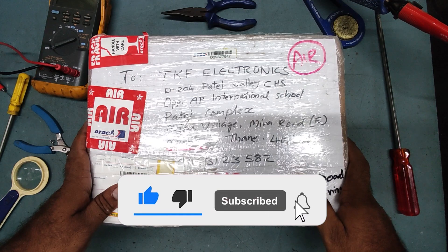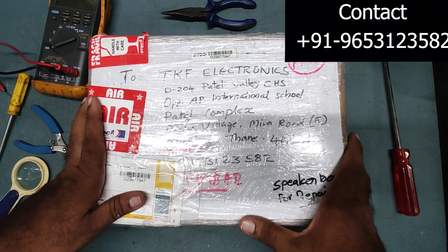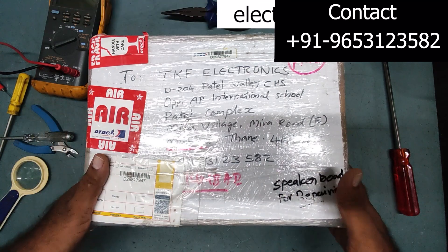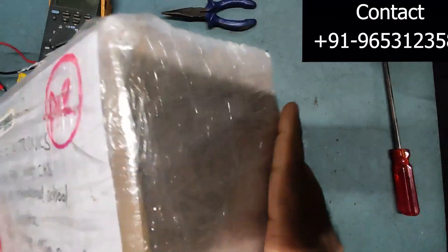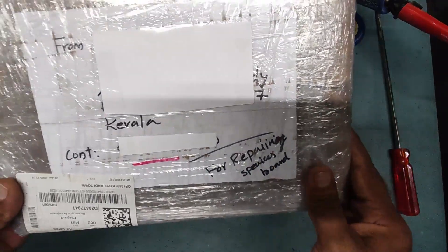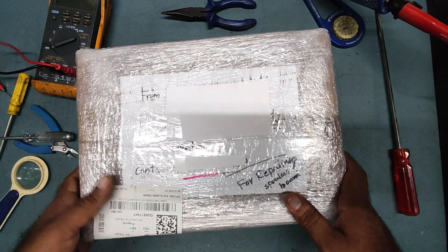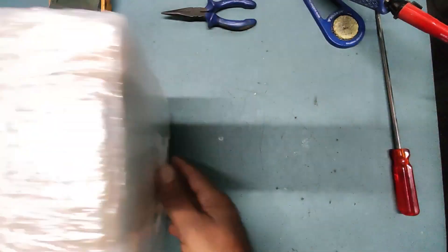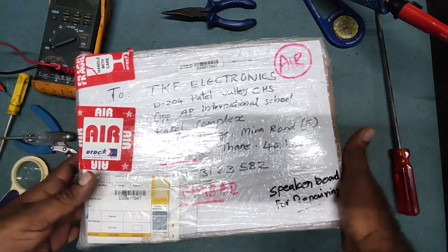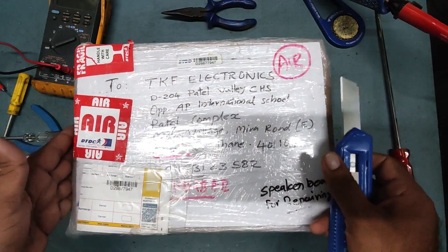Hello friends, welcome back to my YouTube channel TK Playtronics. I hope you all are doing fine. Today I have received one shipment parcel from Kerala — hiding the address for customer privacy. Let's check what is inside and start unboxing this one.